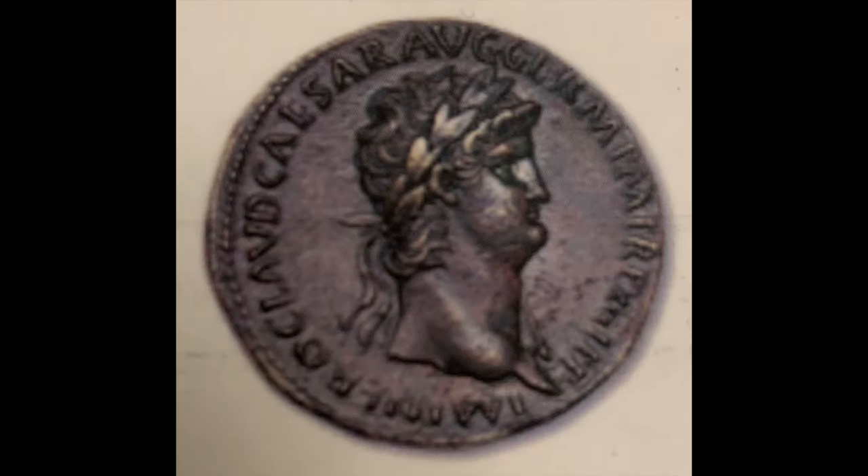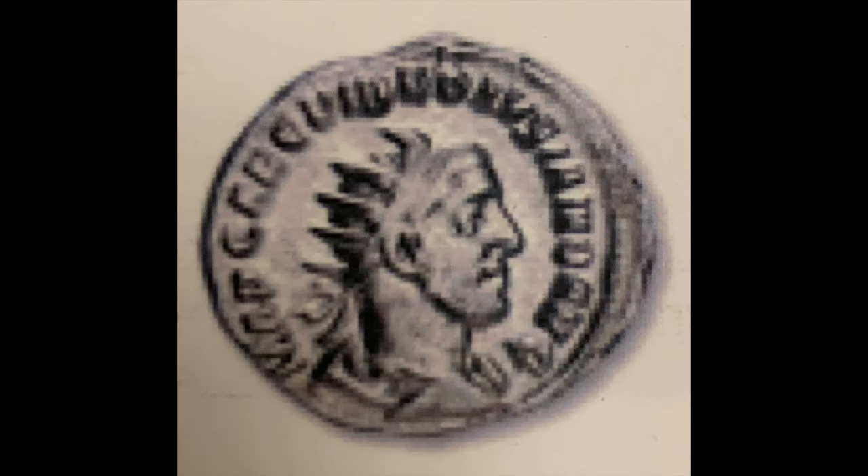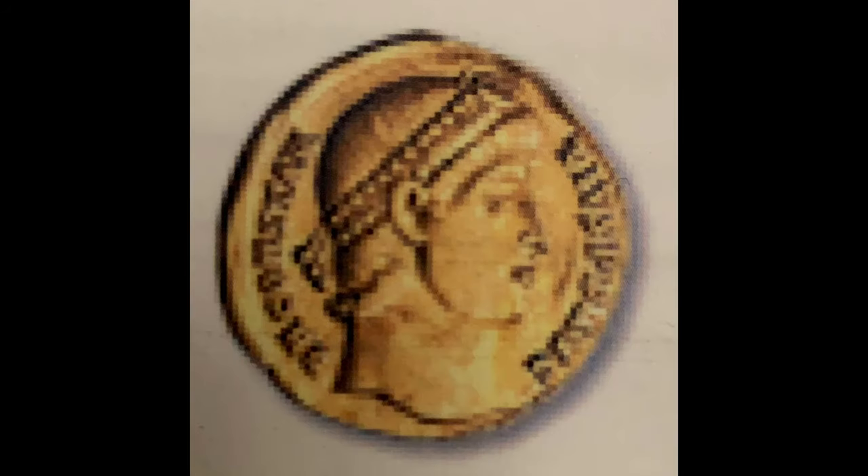The first part of the coin to look at is the Roman emperor's head, usually designed more handsome than he actually was and often wearing some kind of headgear. There are three types of headgear the emperor could be wearing. A laurelet, which is a wreath of laurel, oak, or ivy branches. Or a radiate, which is a spiky crown associated with the sun god Sol. Or a diadem, which is a band of metal or cloth, often decorated.